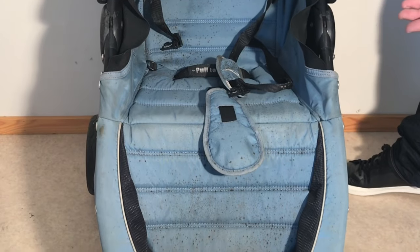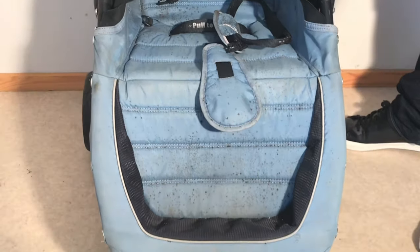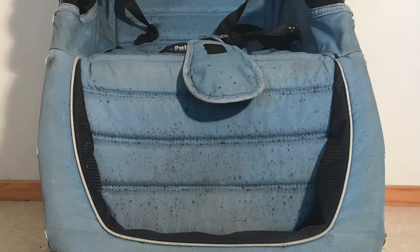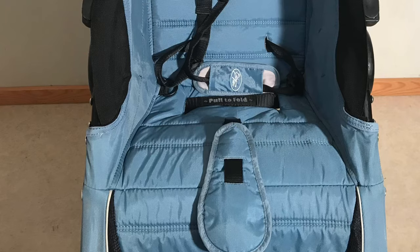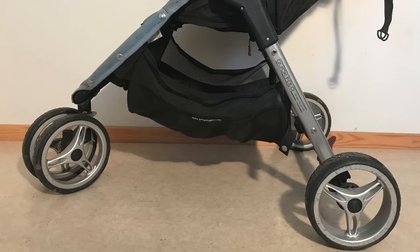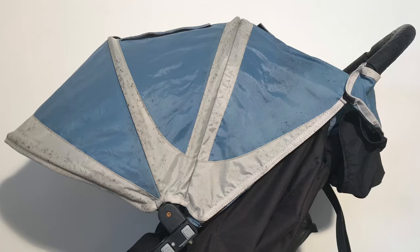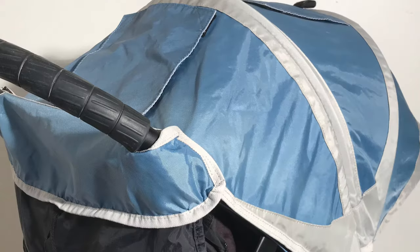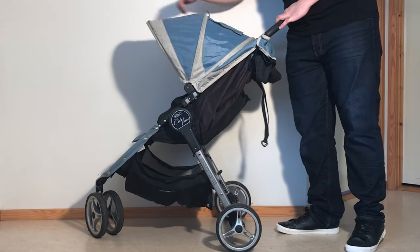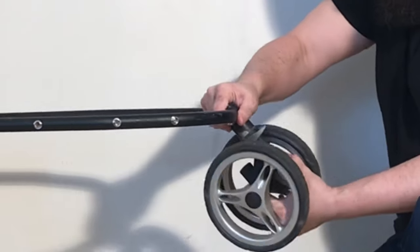Just to get you stoked right from the get-go about what sort of transformation is possible with your own stroller, here are some before and after pictures where you can see how much can be achieved in terms of removing mildew and stains, removing rust, treating scratches and so on. And while it's not visible just from the pictures, by the end of the following steps this stroller has also been made much more maneuverable and user-friendly in relation to both driving and using the model's many functions.